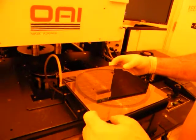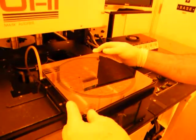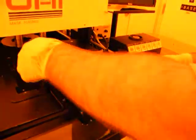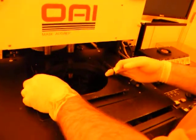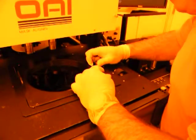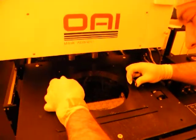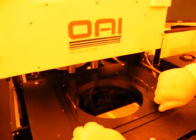Turn the mask clamps on. You just have to screw in the mask holder then? Yes. It needs to be tight, so when it does its gap, it's leveling.